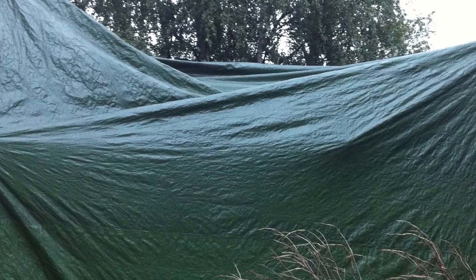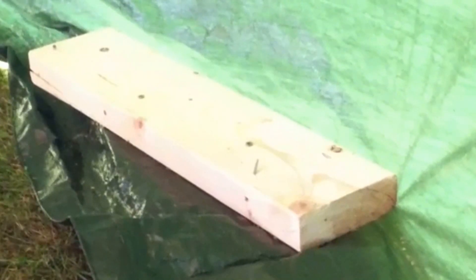Our problem is that the tarp holes are not strong enough to take wind. So you have to screw in a piece of wood and fasten it that way. On both short ends, I fastened a piece of wood on top of the tarp, all the way from the bottom and up.